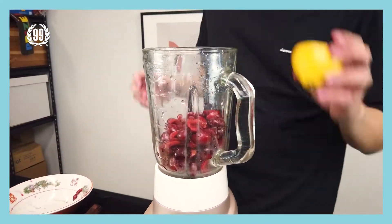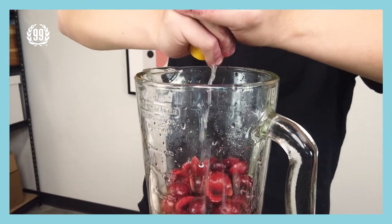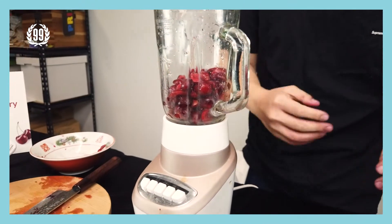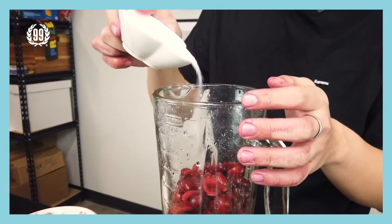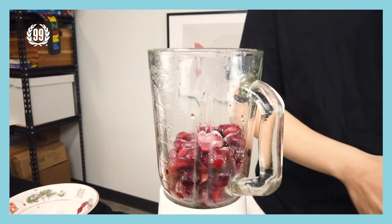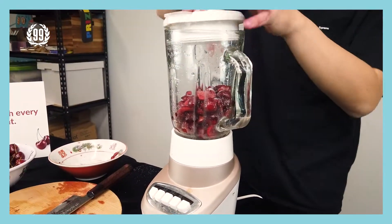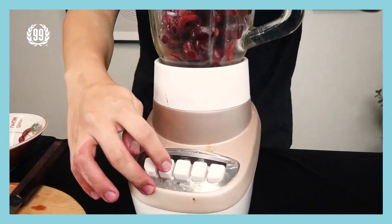Okay, now squeeze some lemon juice in there. Perfect. And also make sure to add a little bit of sweetener or sugar. Alright, secure the lid and cover it, then let it do its job.